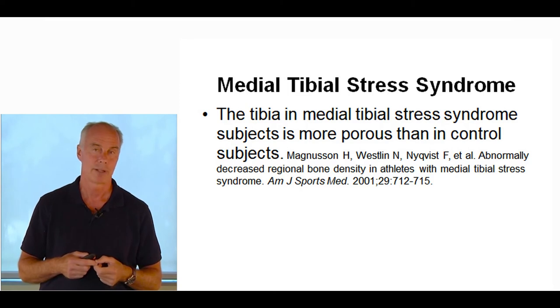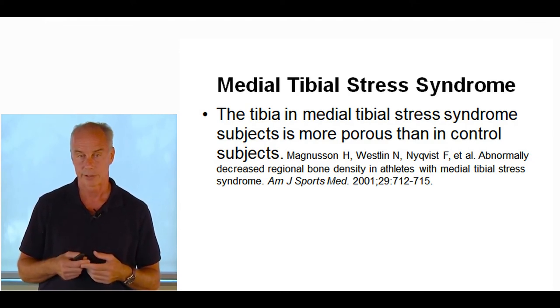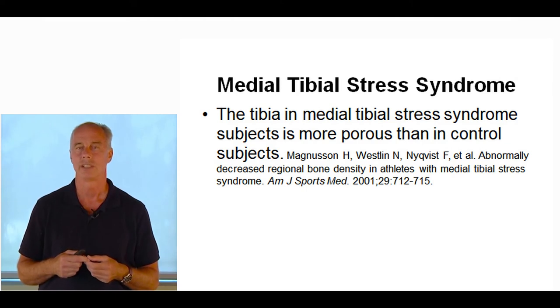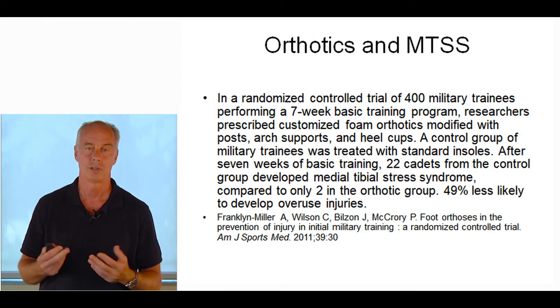Medial tibial stress syndrome is extremely common in runners. People used to think it was just pulling of the soleus or flexor digitorum longus insertional tendonitis. But researchers in the American Journal of Sports Medicine showed the tibia in medial tibial stress syndrome subjects is more porous than in control subjects — it's not just a tendon enthesopathy, it's a bony injury. That porous bone means you have to pay attention to dietary factors; many runners — especially in the Pacific Northwest — don't get enough vitamin D. Vitamin D supplementation to keep cortical bone strong is important, but you also have to strengthen all muscles involved. Orthotics have been recommended with mixed results, but a pressure scan-based orthotic study showed huge reductions: in a military trainee control group after seven weeks, 22 cadets developed medial tibial stress syndrome versus only two in the orthotic group.